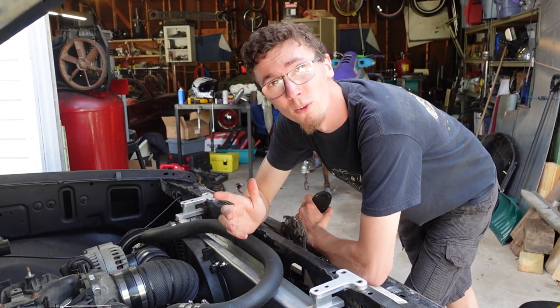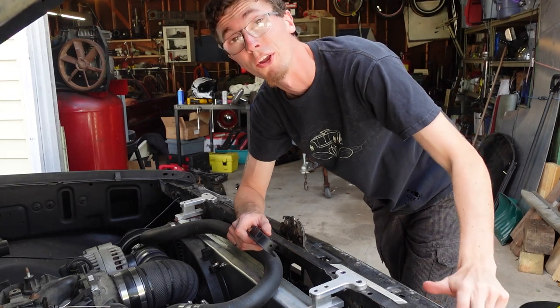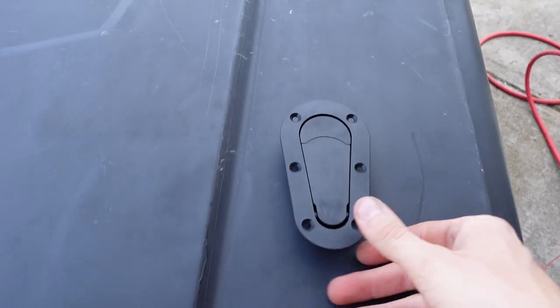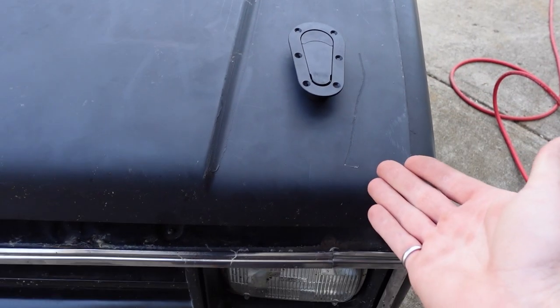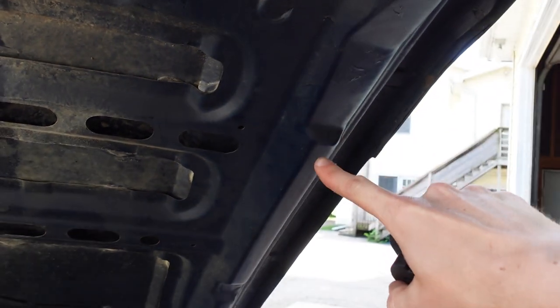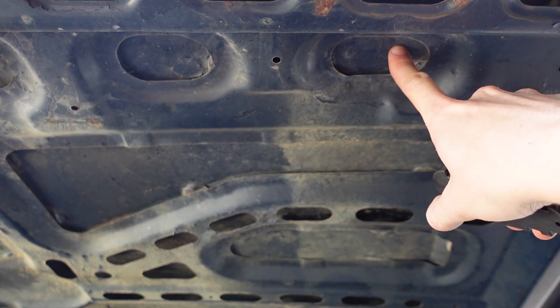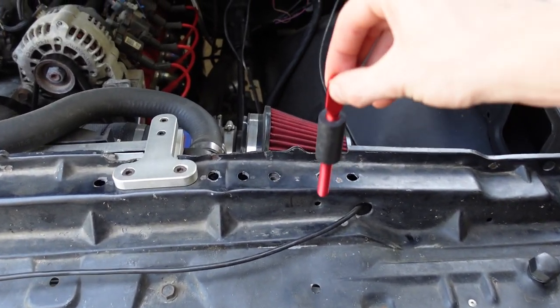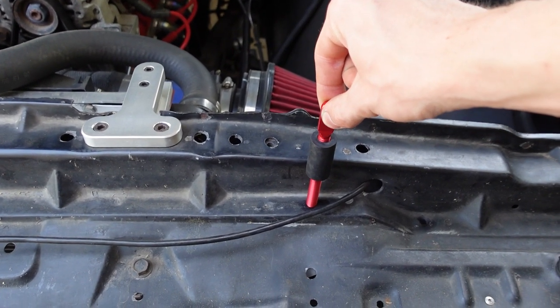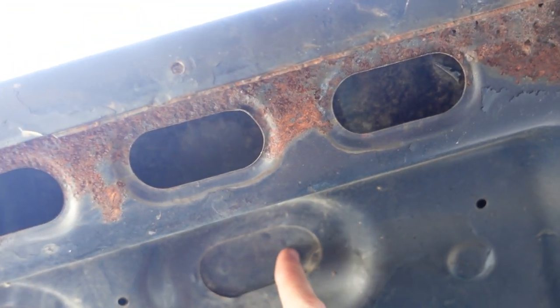Before you go cutting holes and making brackets you're going to want to pay attention to the inner structure of your hood and where you're going to be mounting your pins. On my square body it'd be nice to put the hood pins here, but then I'd be drilling through and removing the main structure for that portion of the hood, so I'm probably going to end up moving over. After carefully looking over the hood and the core support I decided to put my pins along here, and that will have them line up on the hood right in this flat spot.